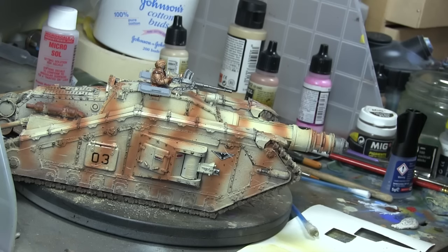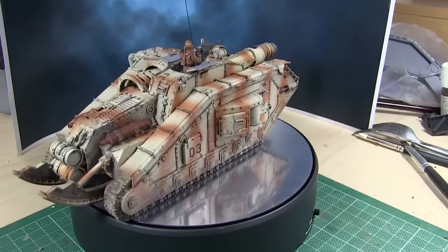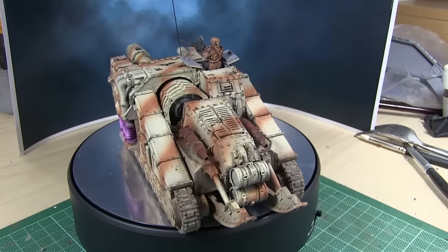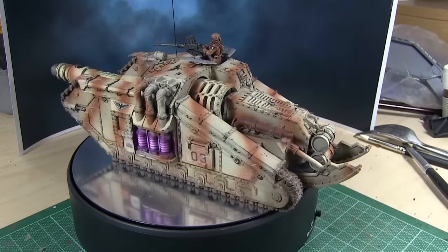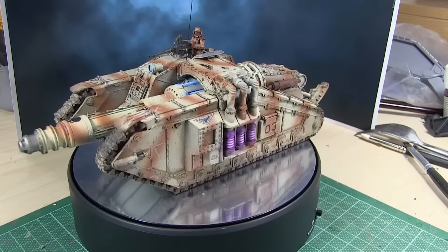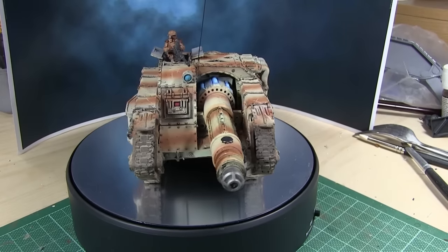I added a crewman with this big stubber, which I always think looks like a brain gun. And then this is me putting it on the turntable. I used some of the sand colour to basically do some chips and dings — maybe you can't see very many of them here, you can only really see them against the brown. I used the oil wash to flick the dirt and stuff on there.